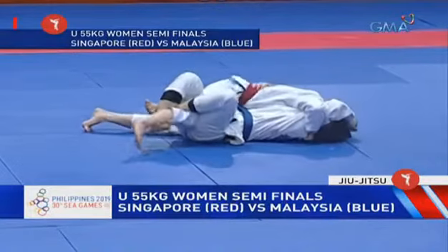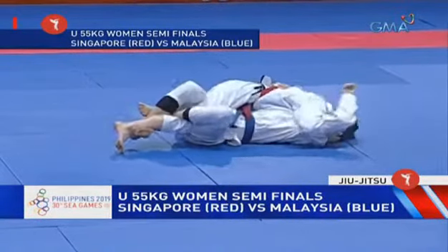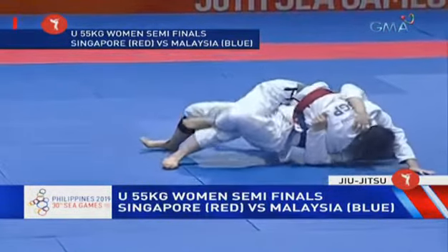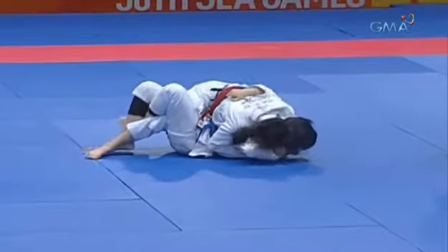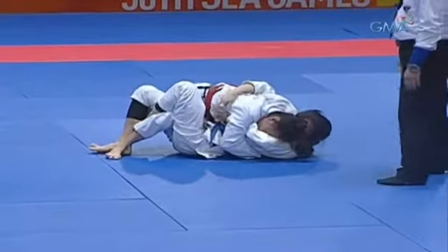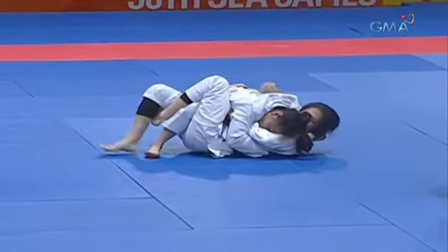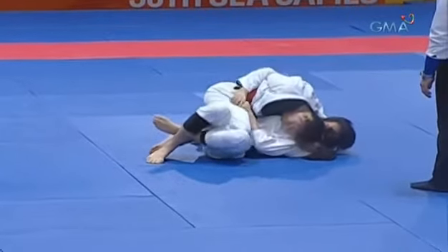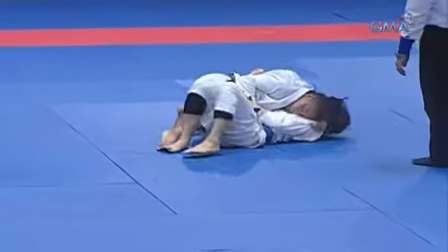That's a very uncomfortable position for the opponent on top. What she will look to do before she can pass is try to clear those hooks from her opponent and move into side control, clearing the legs. She has good head control, which gives her the advantage on top, and you can see she is creeping that right leg slowly up — she will probably look to slice that knee looking to pass.